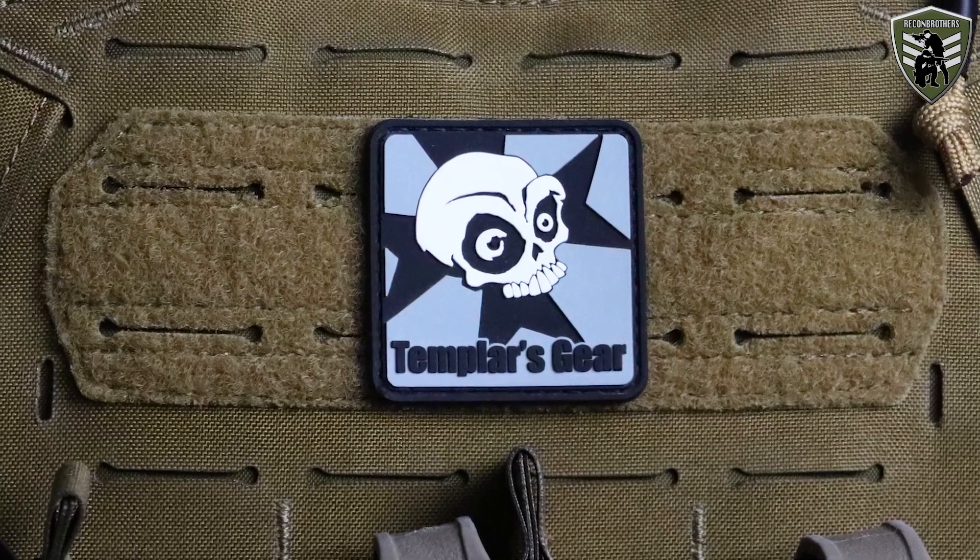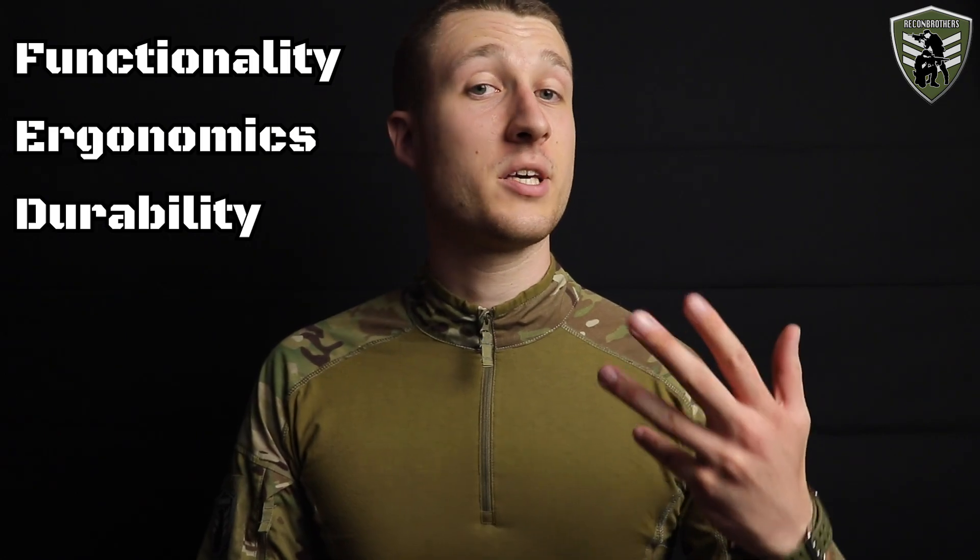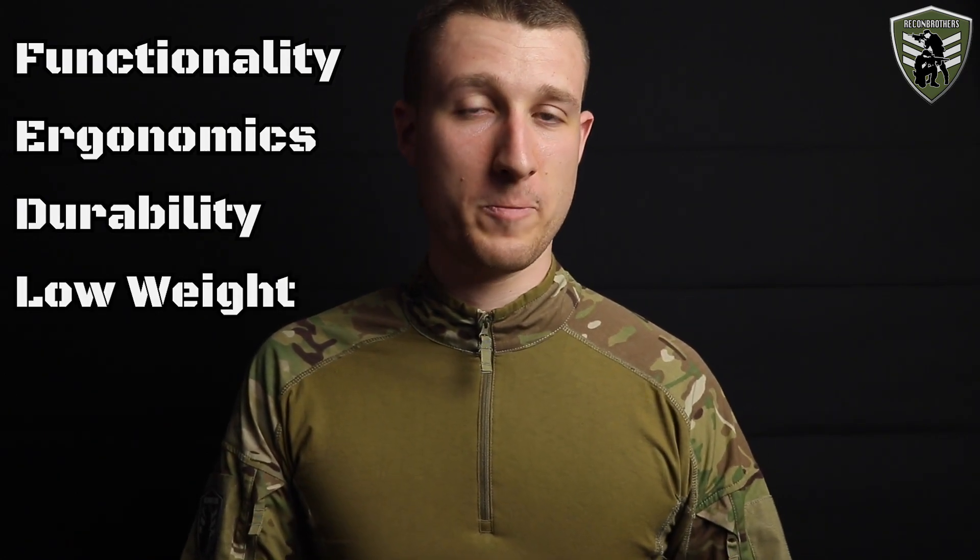For those of you that don't know, TemplarsGear is a company that makes high quality advanced laser cut tactical equipment. They mainly focus on functionality, ergonomics and durability while keeping the weight as low as possible. Their innovation reaches further than just textiles, and an example of this are their new training plates which we have right here.